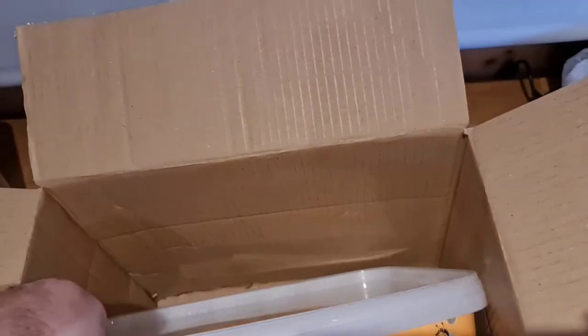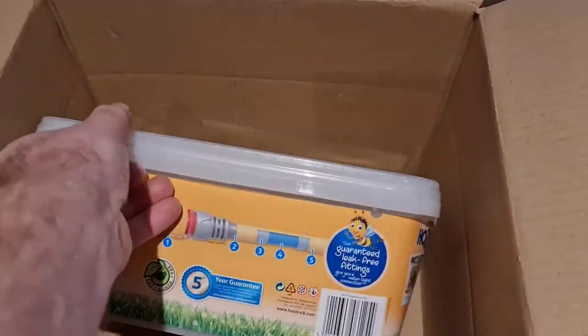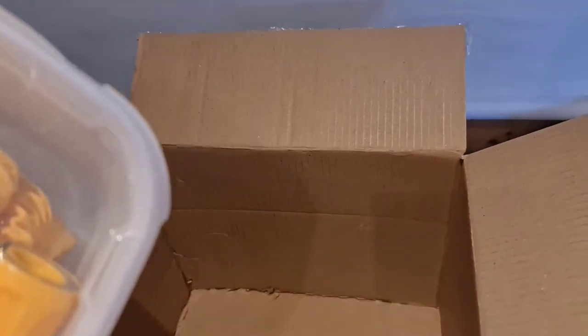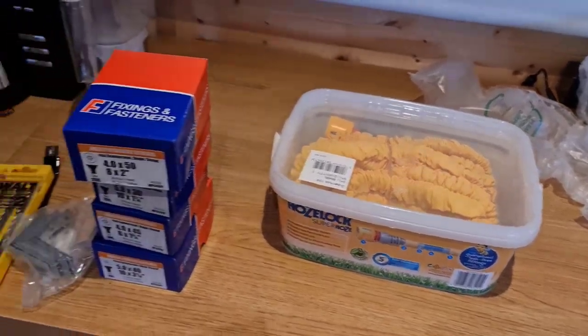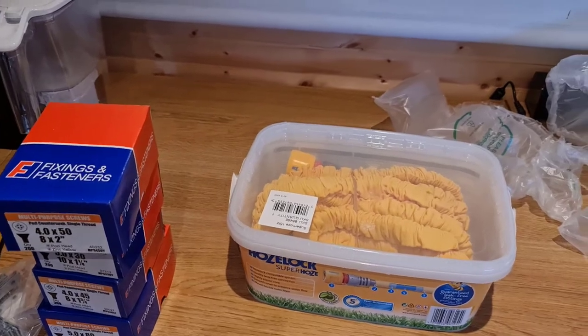I was actually expecting two of these — they've only sent me one, which is a Hoselock expandable hose. I'd actually ordered two because I've got a large garden. We need to get on to Toolstation about that. I'll keep you updated on what happens — but that's a bit disappointing, very disappointing.